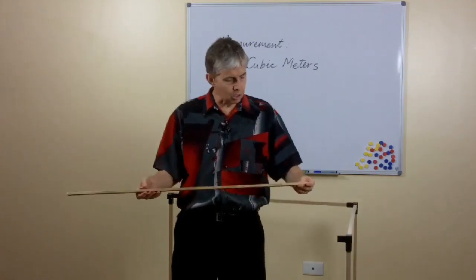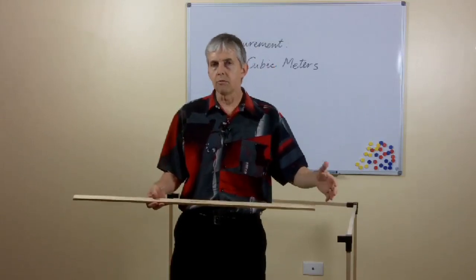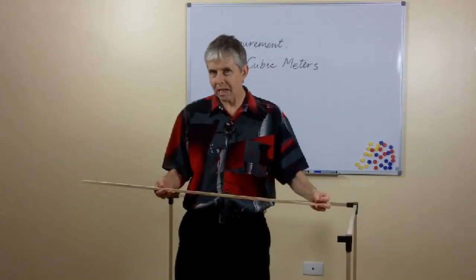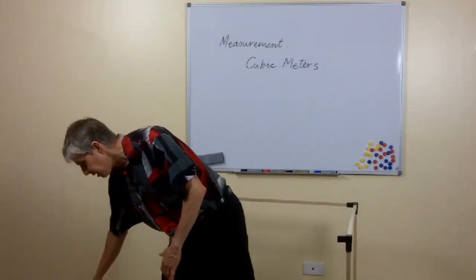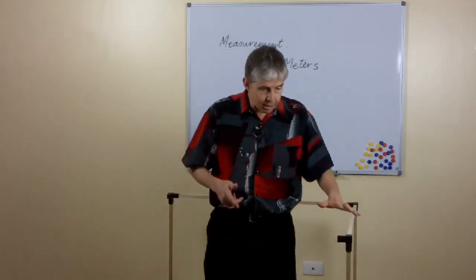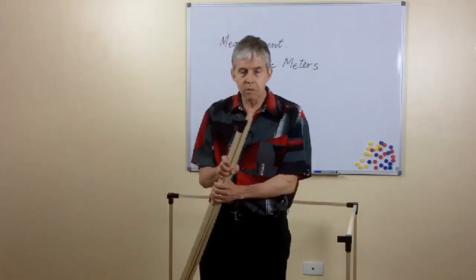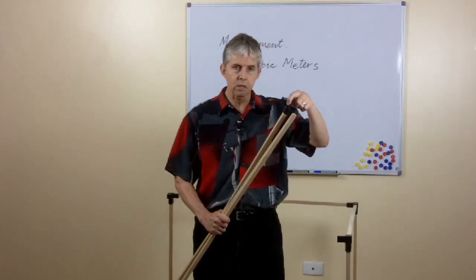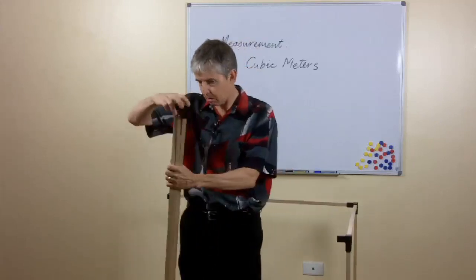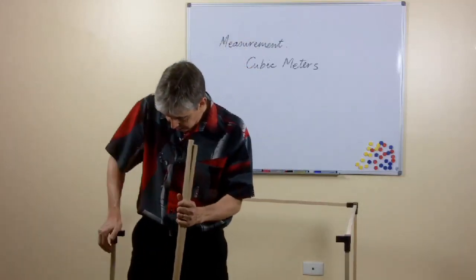A lot of students sort of mentally agree with you, but they don't really get a good look at how big it is. So what I really like now is to use a kit to show the whole cubic meter at once. It's just made of long pieces of wood — 12 of them — and plastic corner pieces like this that connect them together, and that's the secret to this thing. I'm standing in one now as you can tell.